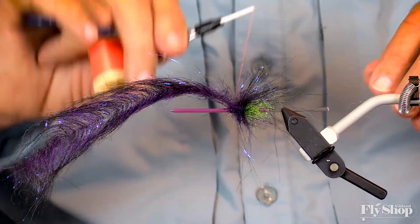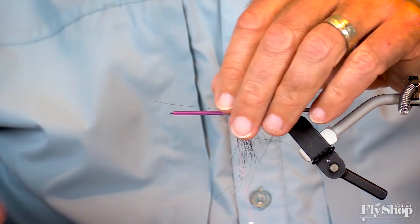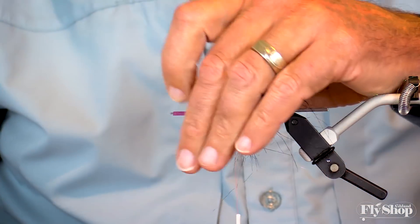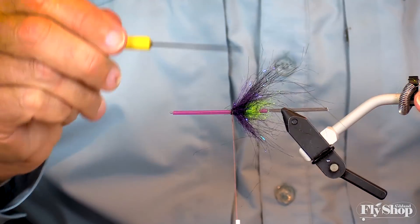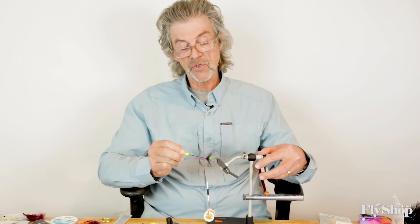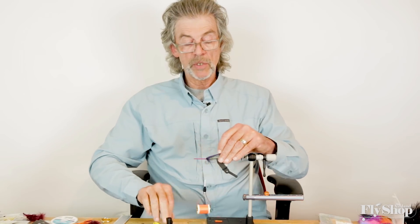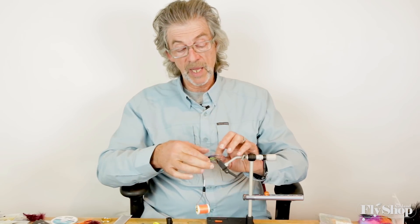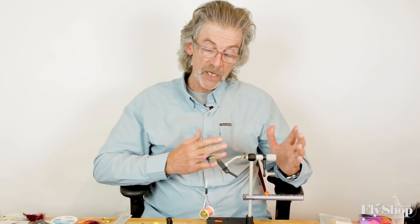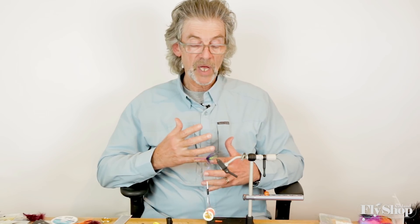We steelhead anglers don't want our flies to look like a stick. We want them to have some motion. This fly uses a color palette that I know steelhead find pleasing, but you can follow these same steps with the same types of materials and vary the color to come up with a different theme — dark, pale, olive, orange, black and blue. The beauty is that you can work with this same platform and create flies with different color hues.